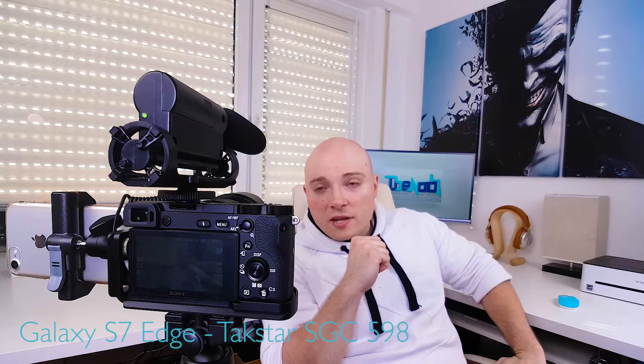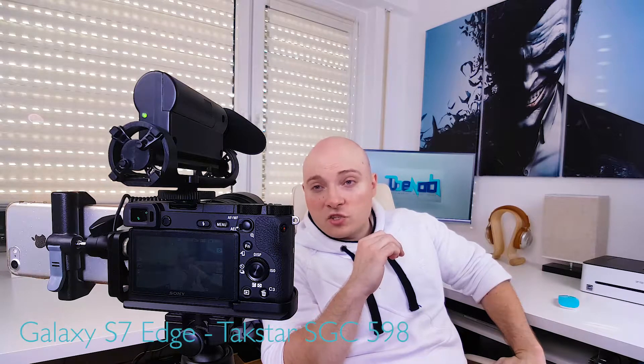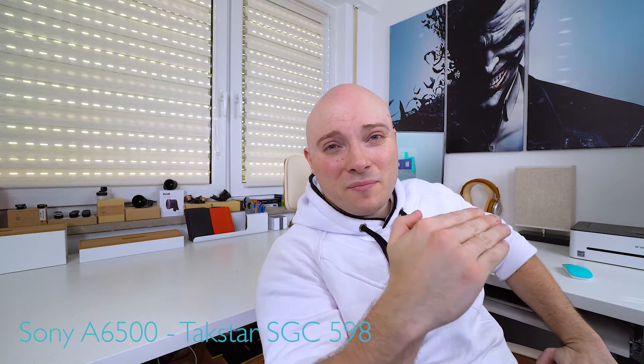This is what you're getting from the Techstar SGC 598. It's a decent budget microphone, but as you could hear, once I started talking after that silent period audio peaked. Auto gain control does come in and levels down the signal, but it's just way too slow in doing so.